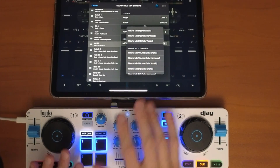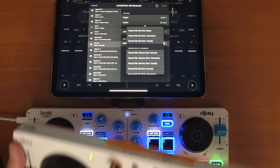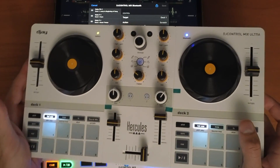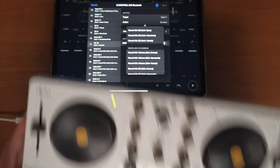If you can map these buttons, you can map anything. They also came out with a new Hercules Control Mix Ultra, so if you want to see a full tutorial on that awesome new controller, check out that video. Thank you.